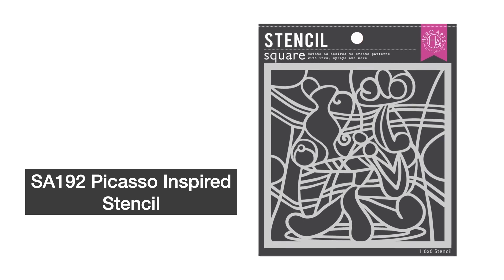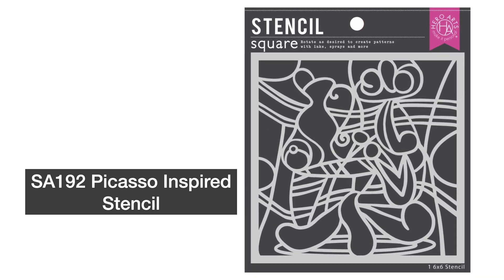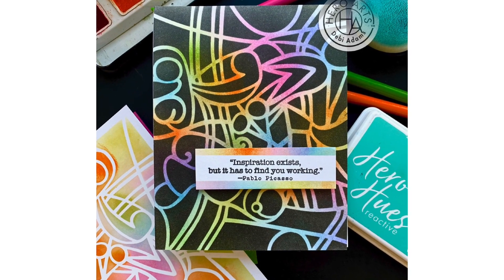Picasso inspired stencil is exactly what the name says — a Picasso inspired stencil. It's a wonderfully bold stencil inspired by the cubist master and his visual playfulness. Use with your favorite coloring medium to bring this intricate and whimsical piece of art to life.